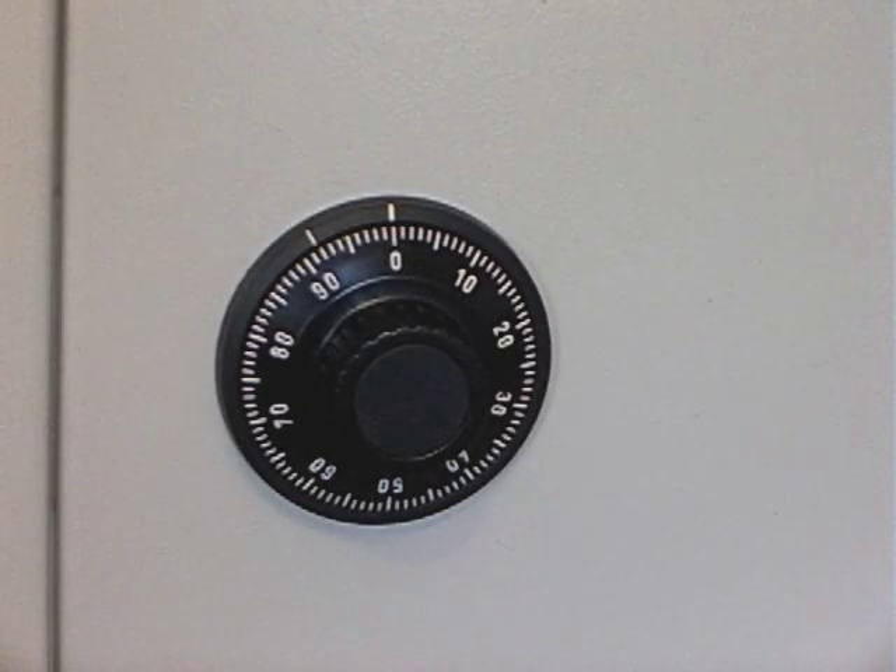Today we're going to look at setting the combination to a three-wheel mechanical combination lock. Before we can do this, we need to open the unit up.